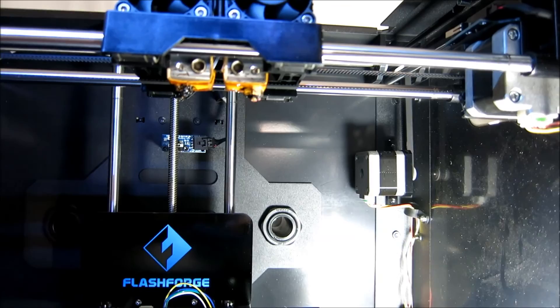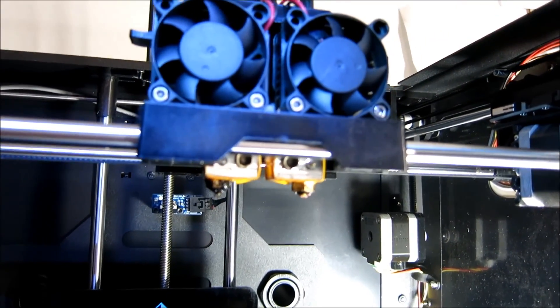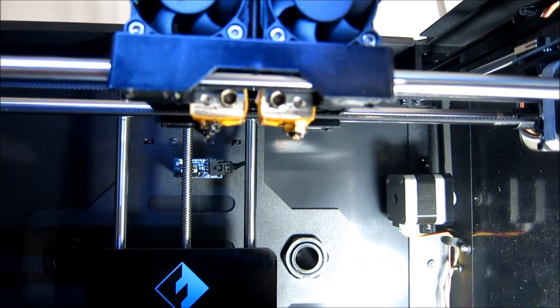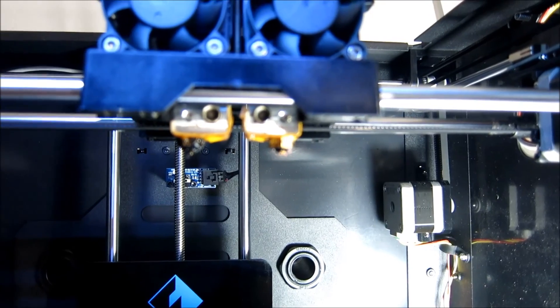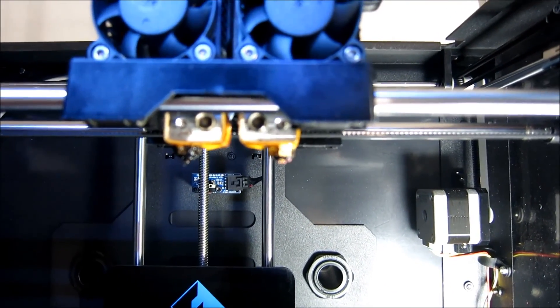I took apart the extruder gear assembly and cleaned the gears off, but it didn't seem to help any. So I'm thinking right now I either have a clogged extruder or my PTFE tubing may need replacing.